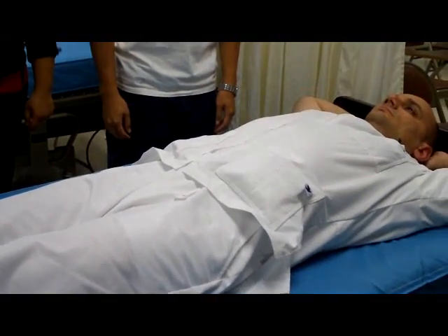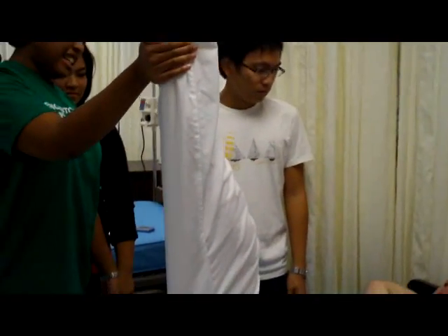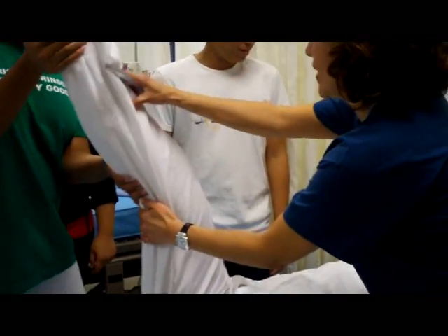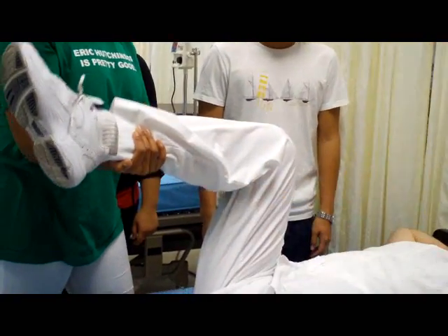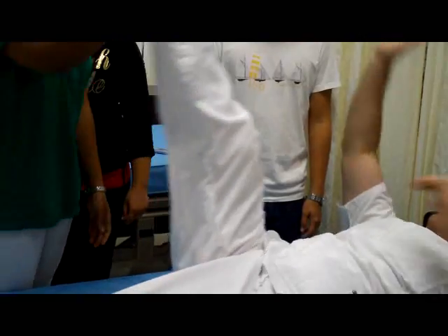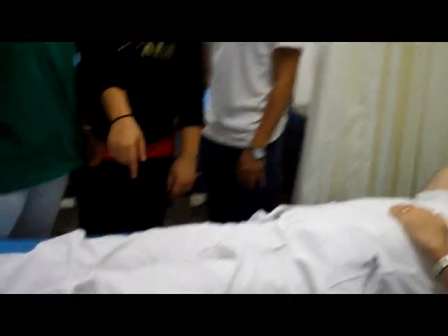Then we're going to check his full range of motion by bringing his leg up as far as he can. Most people can't, so it's okay to have him bend — we still have that joint. And you do the same thing to the other leg.